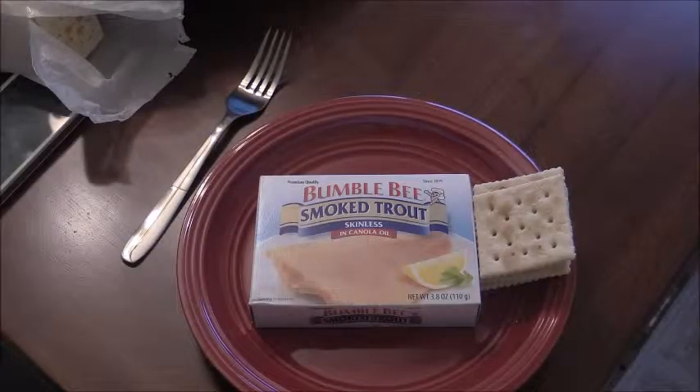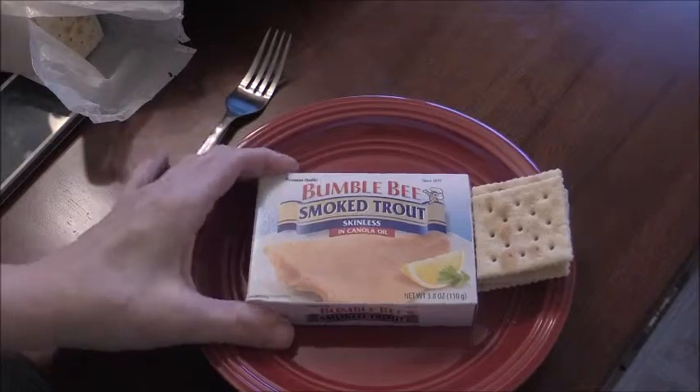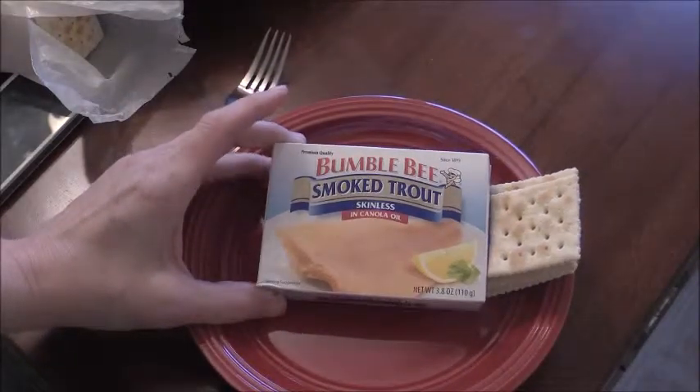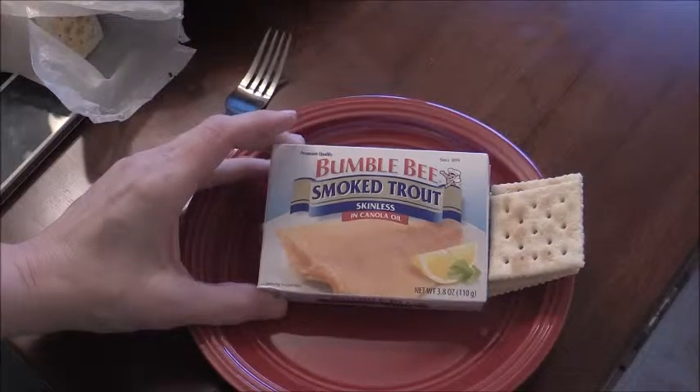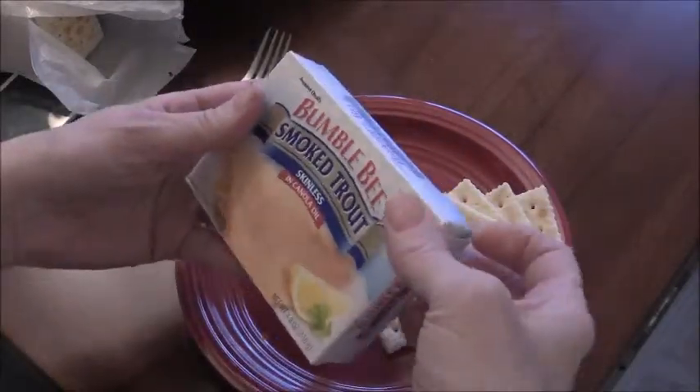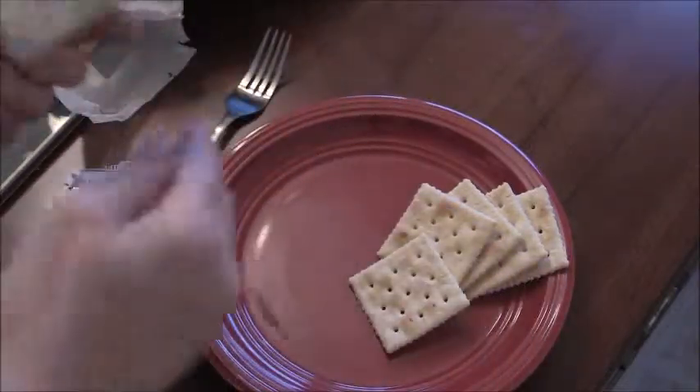Welcome back to Taster 111. Today I have Bumblebee smoked trout, skinless in canola oil, and of course you need saltines to go with that. Let's open this up and give a review on it.